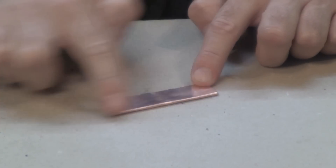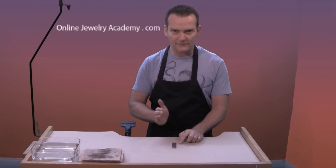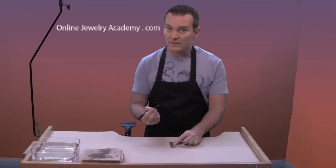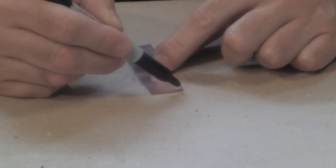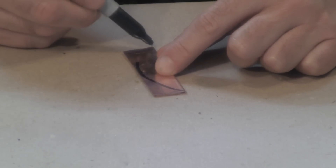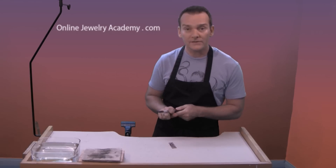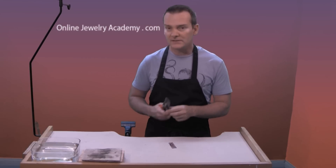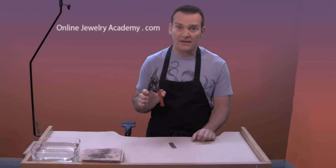Once you've folded the material in half you want to draw a half circle, or a portion of a half circle, onto your metal. Use an indelible ink pen of a dark color so that you have high contrast, and you're basically going to draw a very low rounded curve from one end to the other — just like that. Once you've got your half circle drawn you need to cut it out, and the easiest way would be with a pair of shears. Now they could be any shape; I just happen to have these with me today.